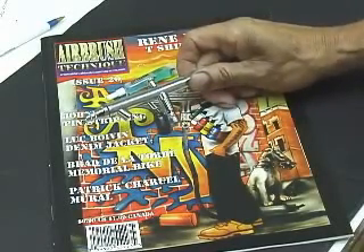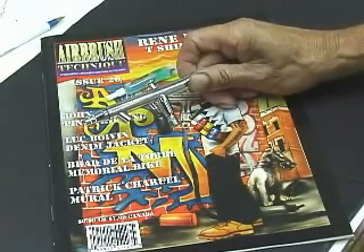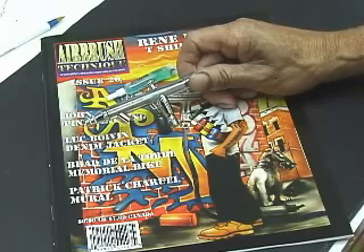Here we have an Iwata Eclipse Airbrush. I'm going to show you how to take it apart so you can clean it, and then put it back together correctly so it works.